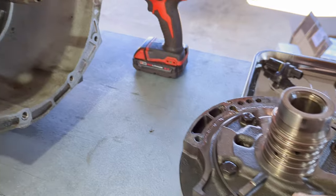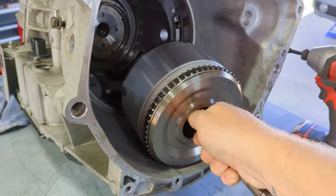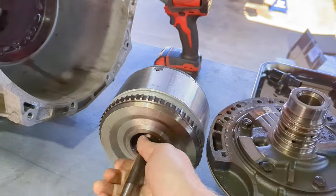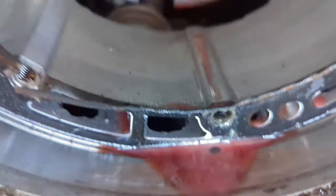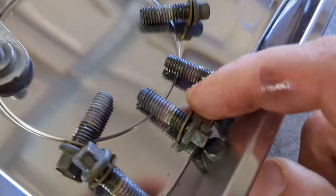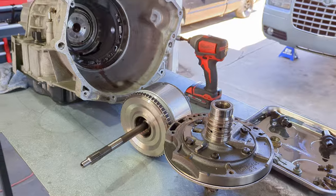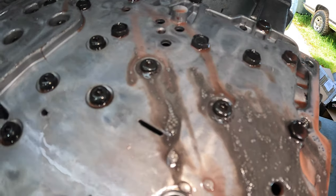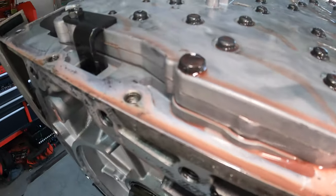So we got the pump out - let's see if this guy pulls out. Yes it does, and that's heavy. We're on our way. It's pretty gross in there. These pump bolts are kind of covered in metallic film. Look at this - that's so gross. So bad.